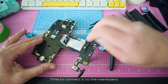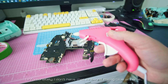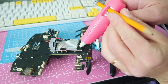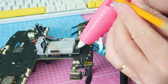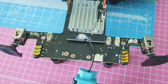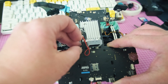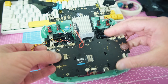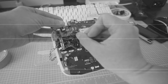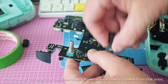It looks almost like it originally came like this. Time to connect it to the mainboard. Unfortunately, I don't have antenna fixing glue at home, but here comes my little glue gun to the rescue. This should do it. Let's put this transmitter back in one piece again.